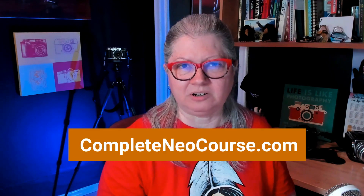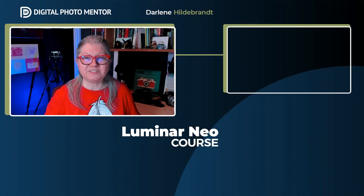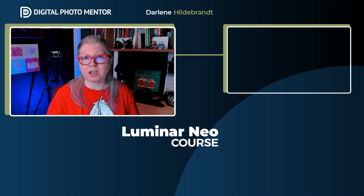If you need some assistance learning Luminar Neo I have a complete course available — I'll put a link in the description below. Overall I'm really excited to see where they go with these new extensions. People are already talking about panorama or focus stacking or other options, so I'm excited for the possibilities. I really like the direction that Skylum is going with Luminar Neo, making it a one-stop complete tool for all your photo editing needs. If what's next for you is more Luminar Neo learning, click here to get more tips and tricks. Please remember to subscribe to the channel and give this video a thumbs up — until next time, take care.